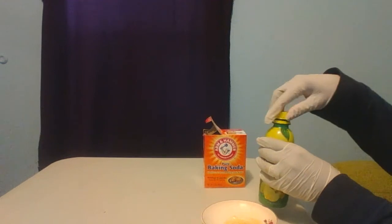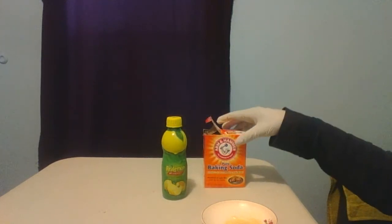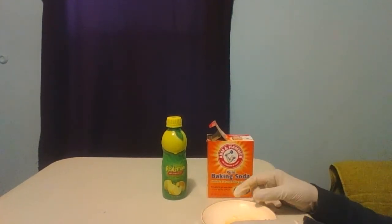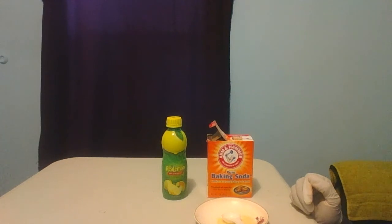You can leave your scrub on for 15 minutes, and then rinse it off. You can use this scrub three days a week, keep it on for 15 minutes, and then rinse it off.